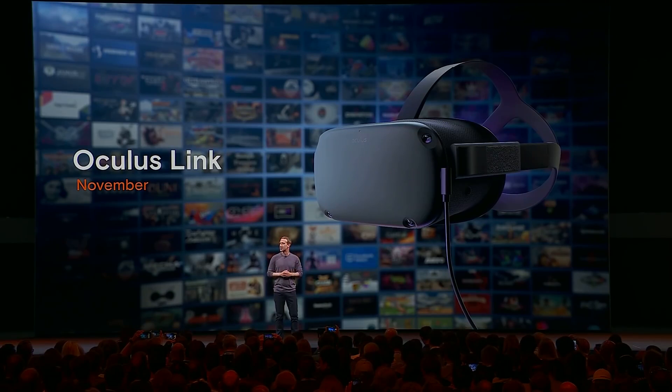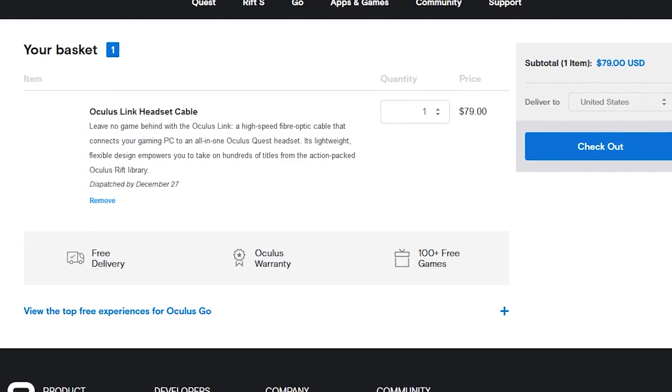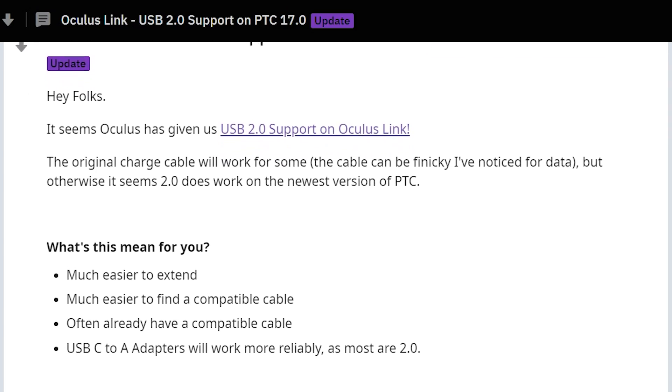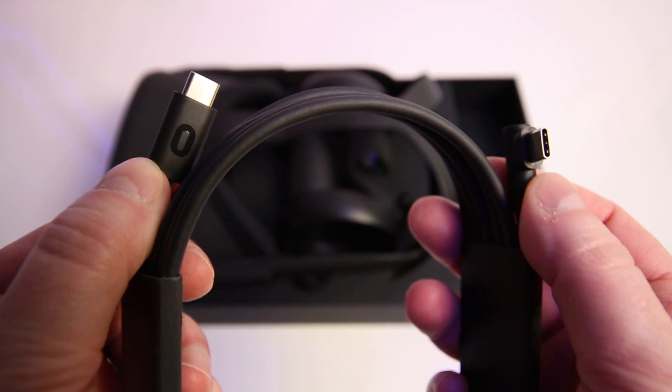You will need a VR capable PC for this to work, so please just bear that in mind. Now when Oculus Link was originally introduced six months ago, Oculus stated that a good quality USB 3 cable would be required for it to work, and they even went as far as making their own $80 official fiber optic link cable accessory. Yesterday it was discovered by the community over on Reddit that the latest public test channel release on PC allowed for the use of a USB 2 cable, meaning that the charging cable included in the box for the Oculus Quest should work as a link cable with this update.